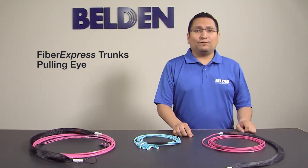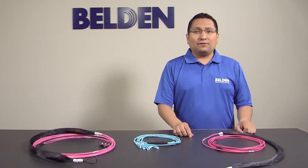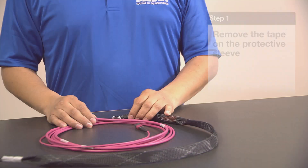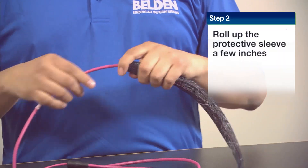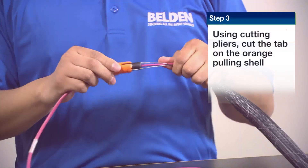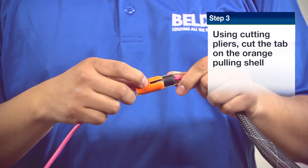Our trunks support fast pulling eye removal in less than 20 seconds. Here we have one of our assemblies, so let's see how long it takes us to remove the pulling eye. Step 1, remove the tape of the protective sleeve. Step 2, roll up a few inches of the protective sleeve. Step 3, then using a cutter, let's cut the little tab on the orange pulling shell.